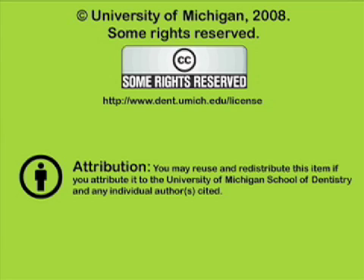You've been listening to a presentation from the University of Michigan School of Dentistry, which is dedicated to supporting open learning and open educational resources. This recording is licensed under the Creative Commons and may be reused and redistributed for non-profit use. Please attribute materials to the University of Michigan School of Dentistry and redistribute under this same license. For more information, visit www.dent.umich.edu/license.